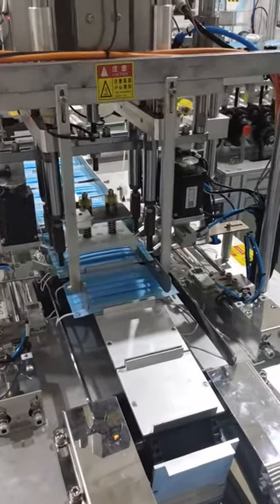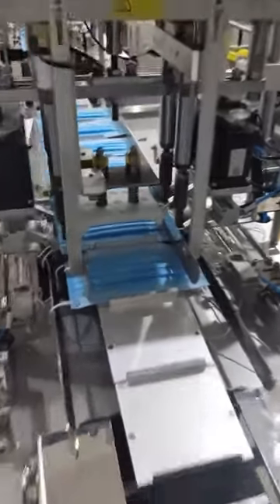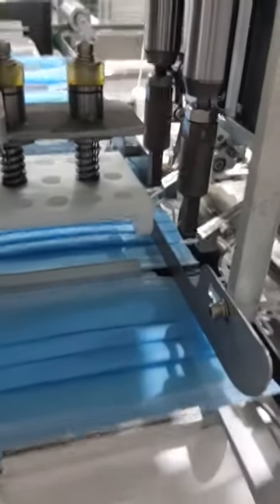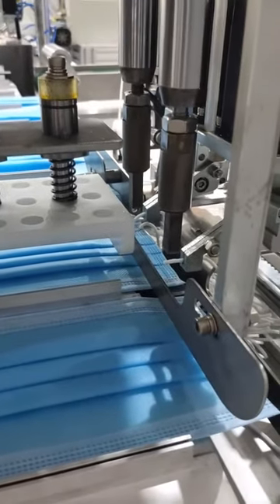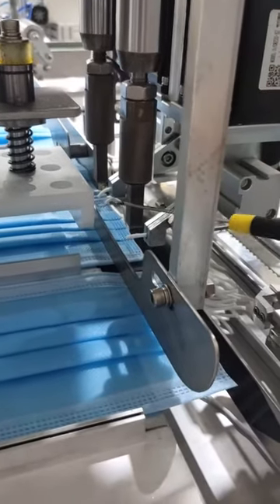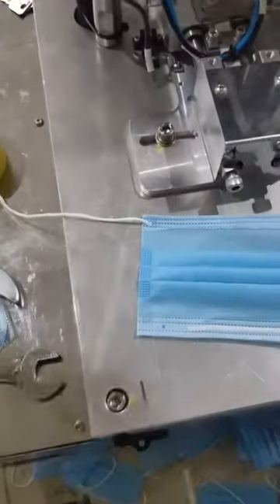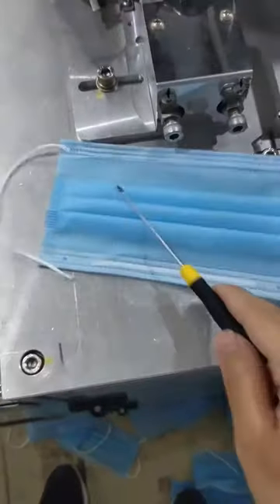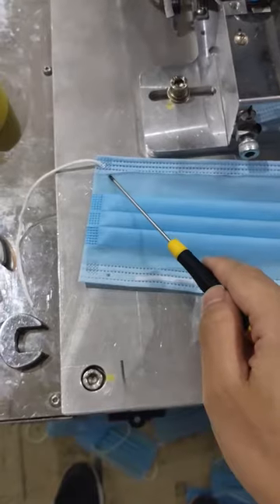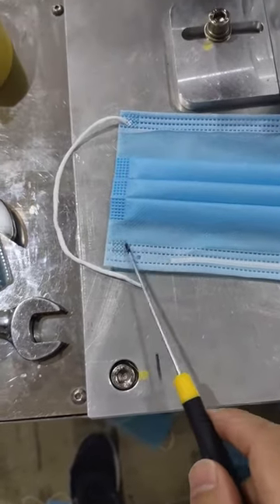Sometimes there will be another problem on a machine. For example, the two welding heads on the same side — this one works well and this one is not working. The mask will look like this. This side is welded very nicely, but this side is not working. It didn't work.